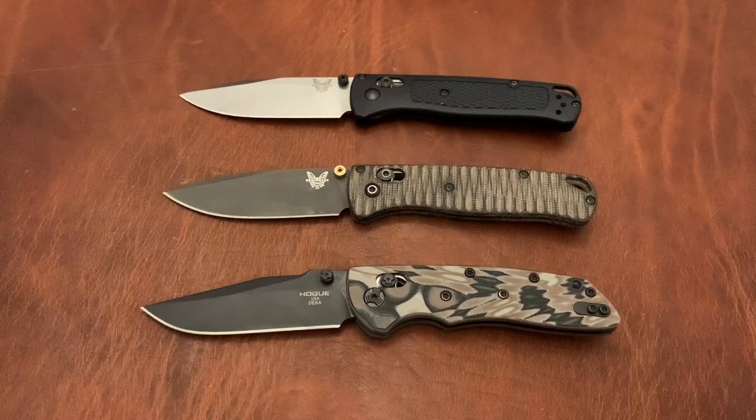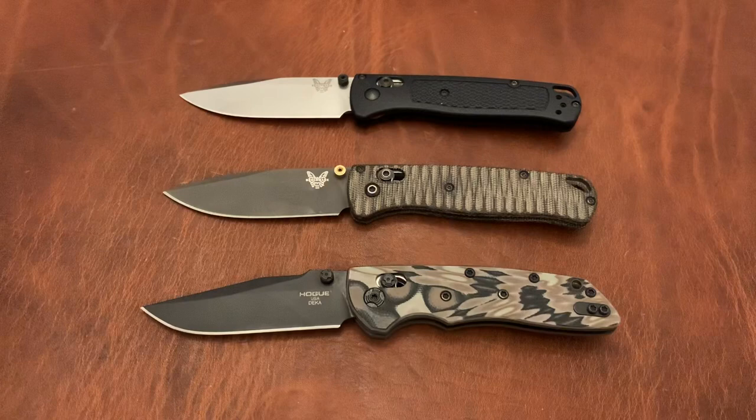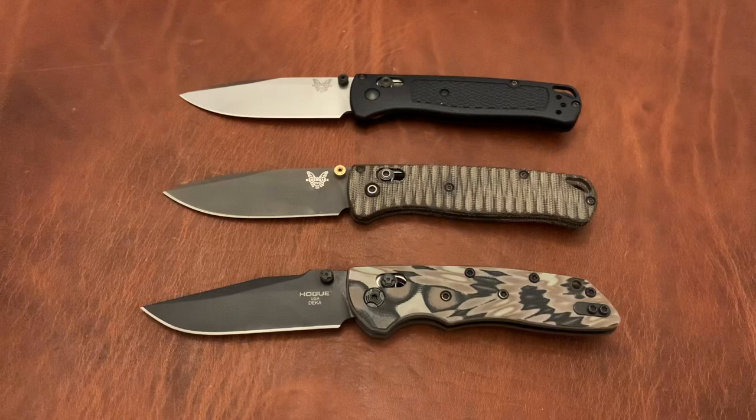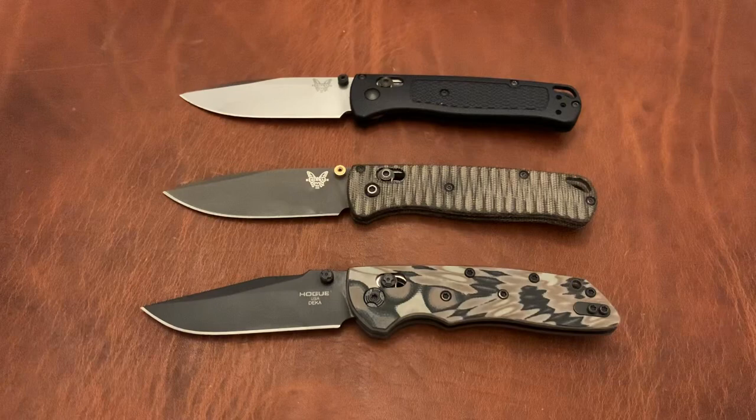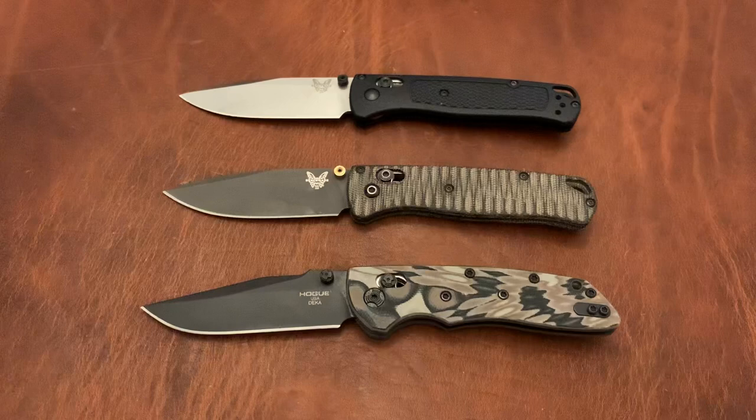Durability — I gave the Bugout an 8, largely based on my own usage. I've beaten it up pretty well and carry it almost every day, usually as my backup knife. Because it's so easy and light to carry, it actually gets more use than most of my other knives, and it just holds up like a champ. Zach from Zach's Stuff also has a video where he beats the hell out of it and it keeps on ticking. So no complaints there — 8 for durability on the Bugout.